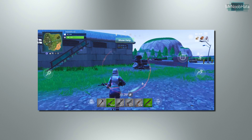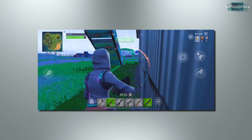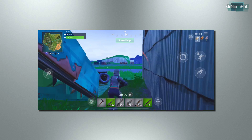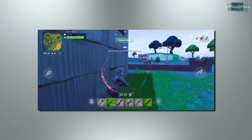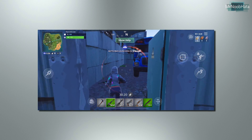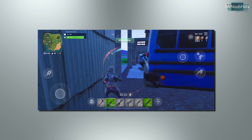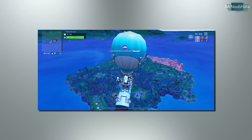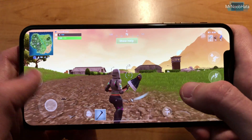So keep a charger close by. Of course, I'm using a screen recorder to record this — I just want to get the best quality picture to show you exactly the differences and how it looks on an iPhone XS Max. But you know, it does look just as good in person. It looks really good, definitely better than 30 frames per second.